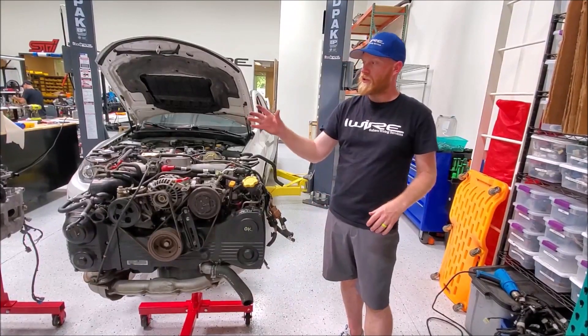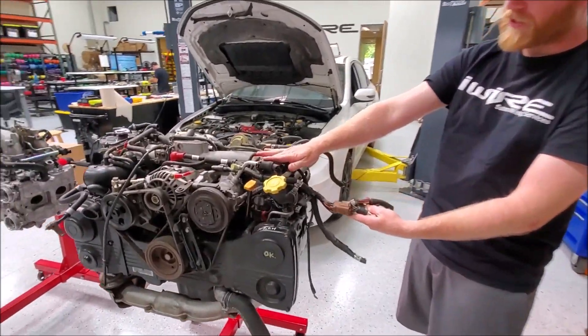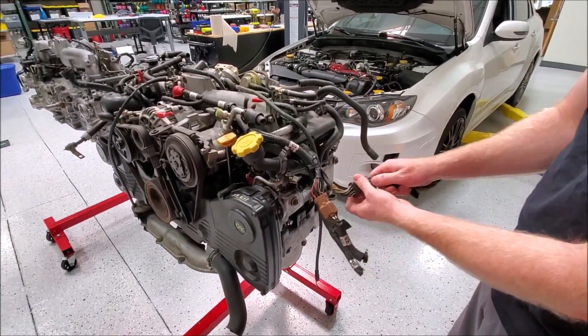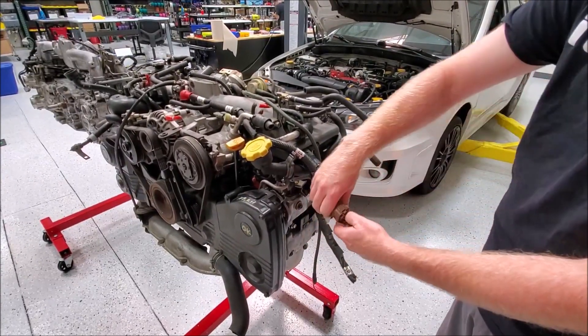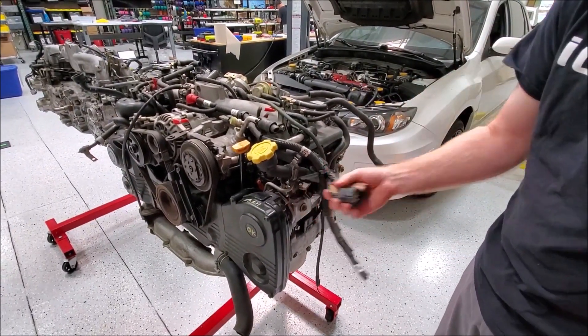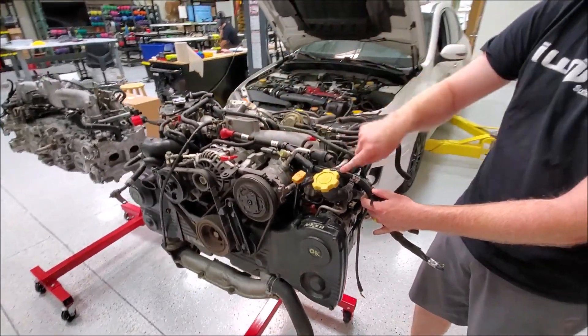When you are sourcing a replacement engine, things to look for: a nice complete harness. This harness is actually okay because all we really care about is the side on the engine, not on the body. You want to see this part intact. This part is just going to come out later and be replaced by your original harness.